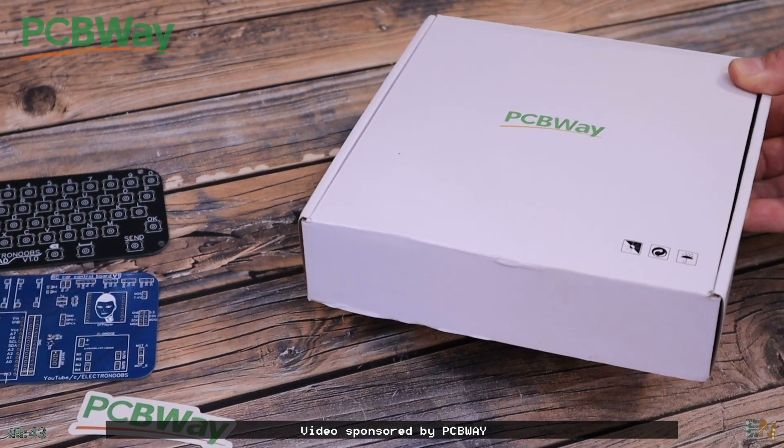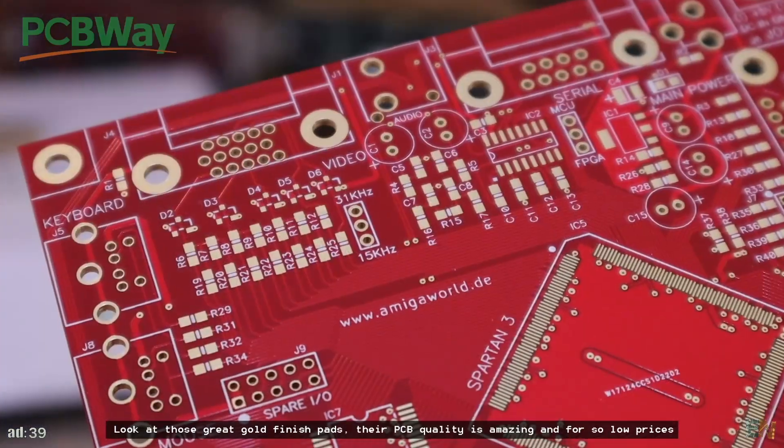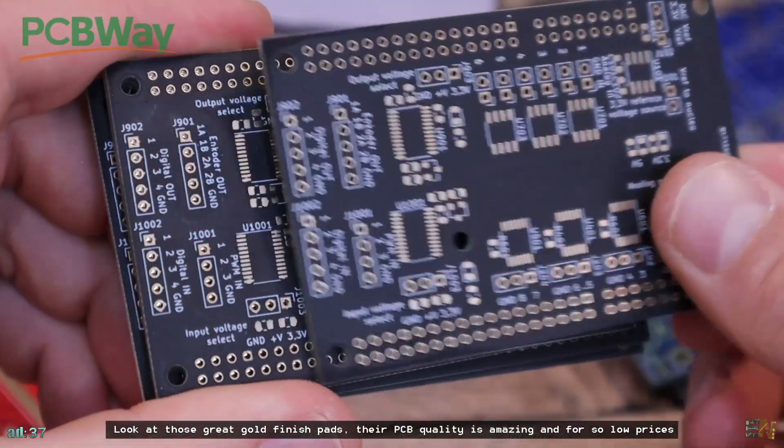Video sponsored by PCBWay. Look at those great gold finish pads — their PCB quality is amazing and for such low prices.